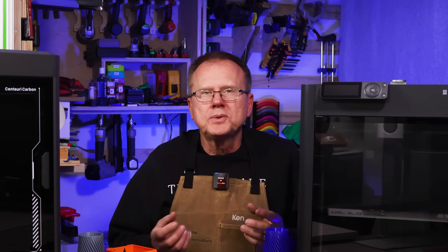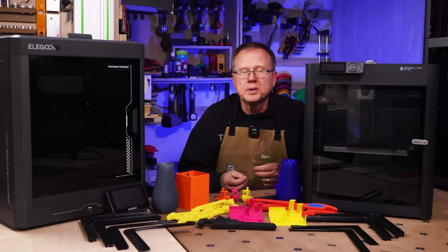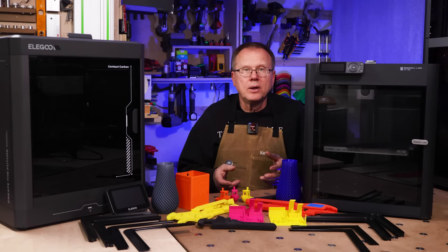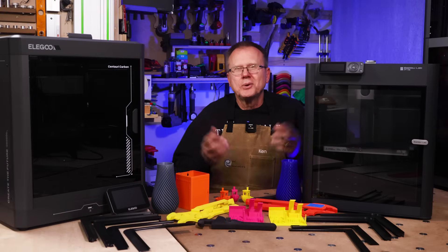Overall, if you don't need multicolor printing, then I think the Elegoo Centauri Carbon is a much better value 3D printer versus the Bamboo Lab P1S. On the other hand, if you need multicolor printing now, then the P1S is definitely the better choice. What do you think? Which of these two printers would you buy? Let me know in the comments below.